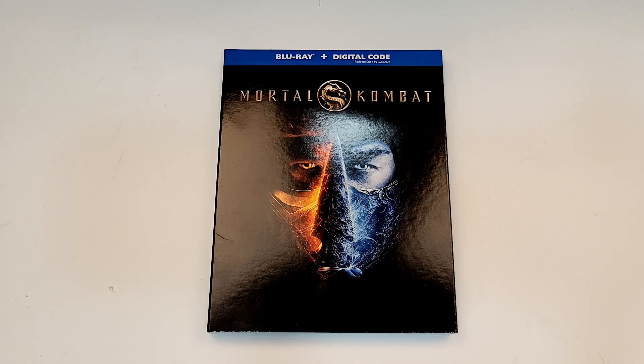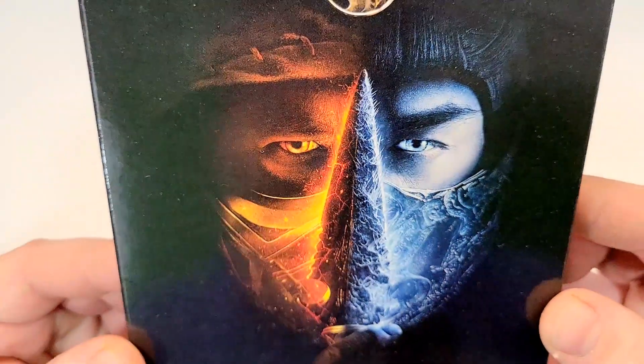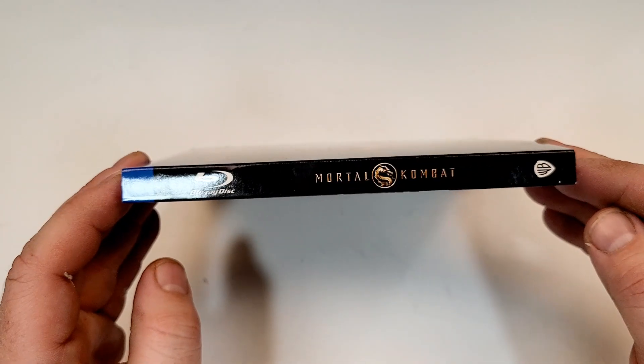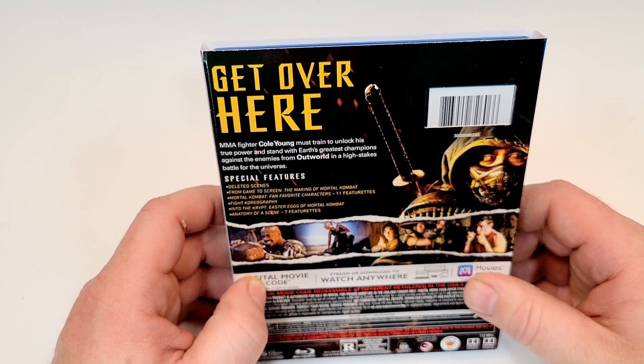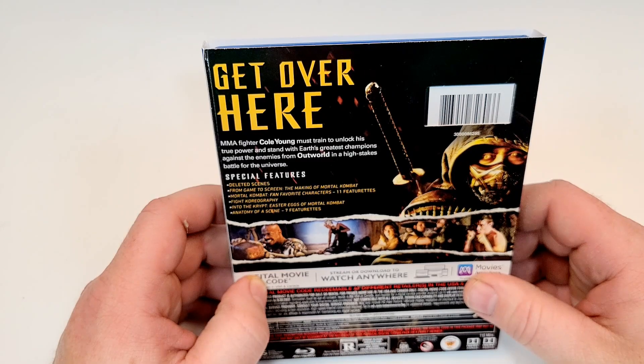Mortal Kombat does include Blu-ray and digital. Interesting artwork there. Here is a look at the spine — it does have the Warner Brothers logo down in the corner. Get over here! MMA fighter Cole Young must train to unlock his true power and stand with Earth's greatest champions against the enemies from Outworld in a high-stakes battle for the universe.